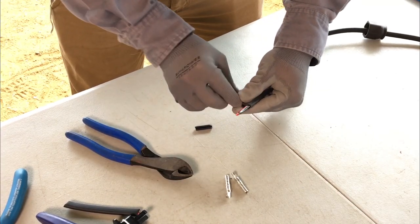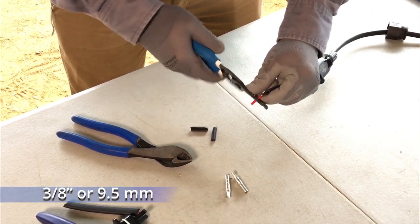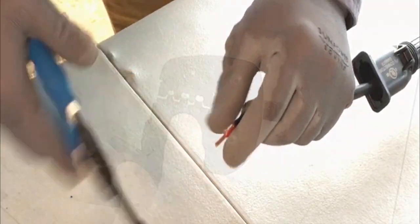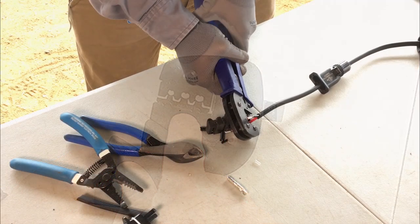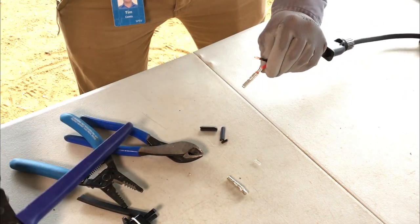Slightly separate the exposed black and red conductors. From each conductor, strip 3/8 of an inch of the insulation. Use the 12 AWG slot of the MC4 crimping tool to secure a terminal to the red conductor. Be sure not to crimp over the insulation.